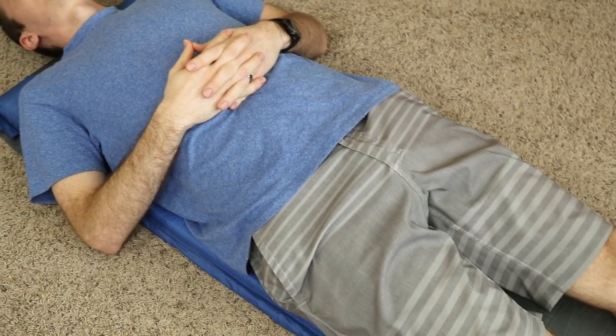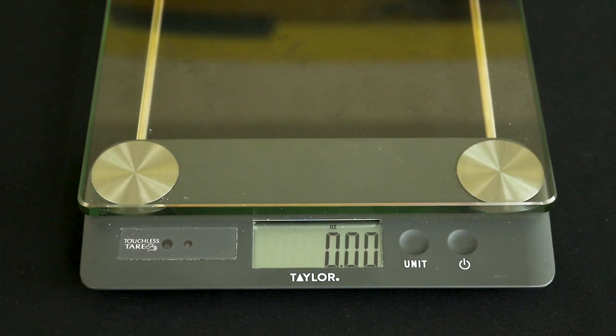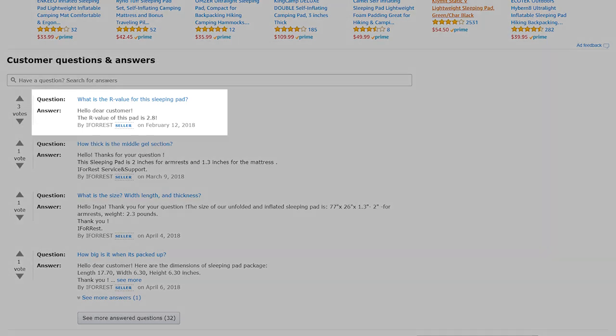This means that if you choose not to use these pieces, you might end up with a slightly smaller pad than desirable. The sleeping pad weighs about 2.5 pounds, which is not too bad considering its size. And although it's not directly stated in the description on Amazon, there was a question answered by iForest themselves about the R-value, and they gave this sleeping pad an R-value of about 2.8, which is decent for mild temperate weather.